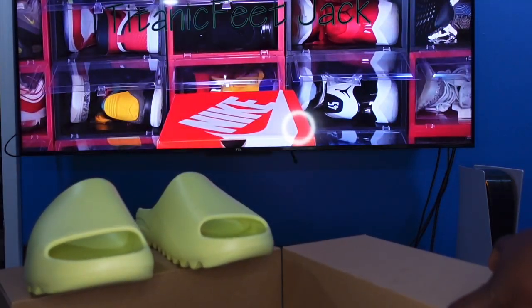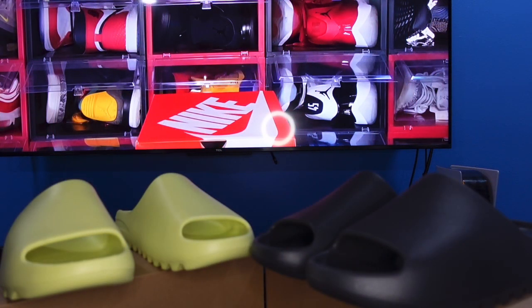Also restocking in addition to these two colorways is the Pyramid colorway, also restocking later this month. Let me know in the comments what color you're going with, or if you already have them, what color you picked up. And as I always say — if you can help somebody get a sneaker, help them get their sneaker, because you never know when it'll be your turn to need help. I'm Titanic Feet Jay, signing out.